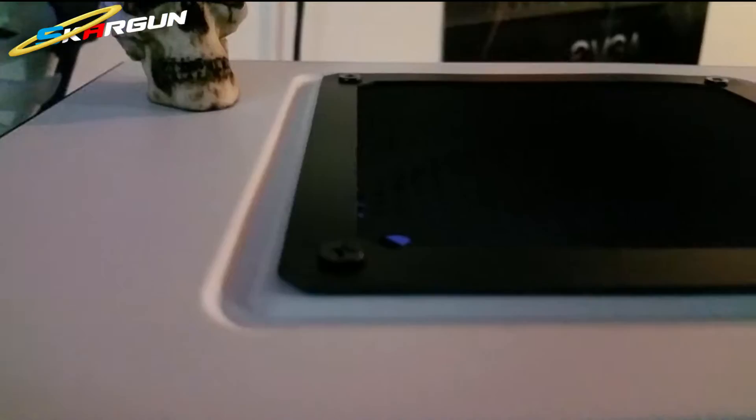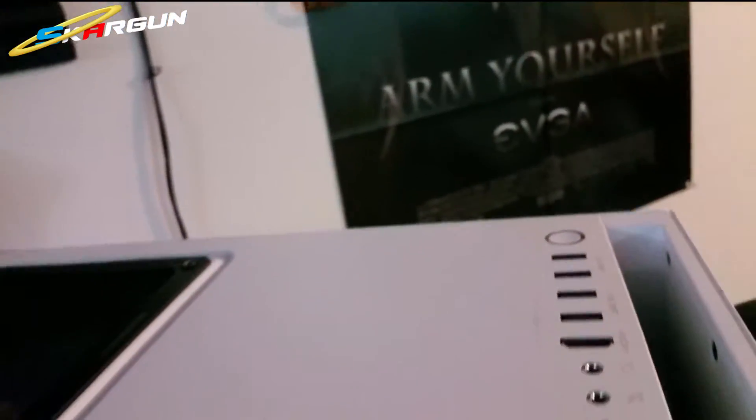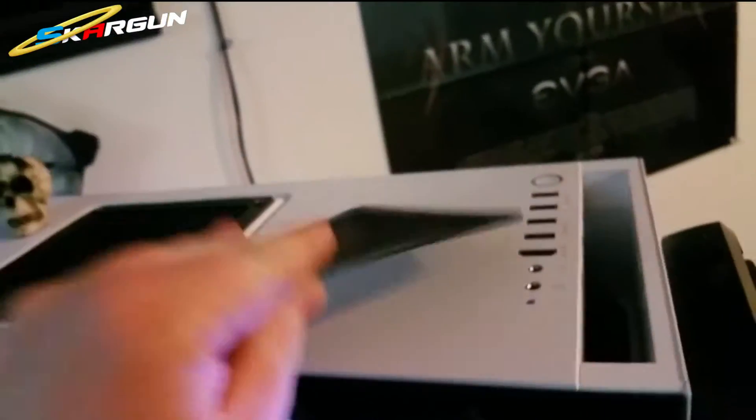It's got a pretty good seal on it and the magnet's pretty strong. It's not bad — you could probably throw it in a refrigerator and it would stick.